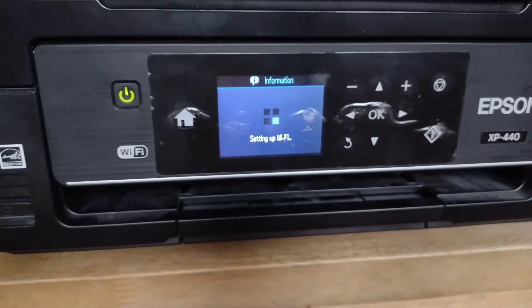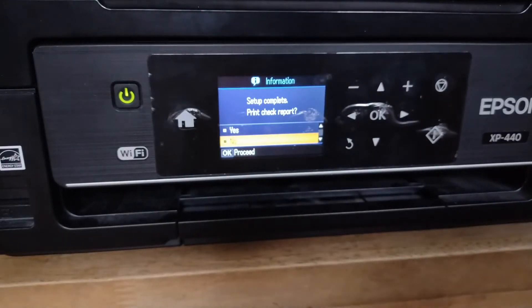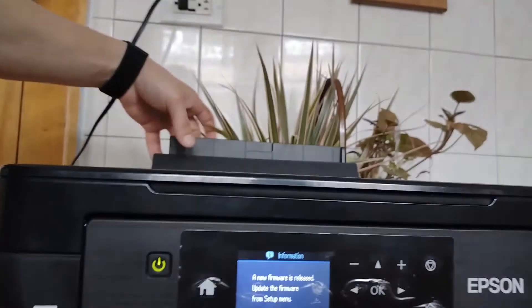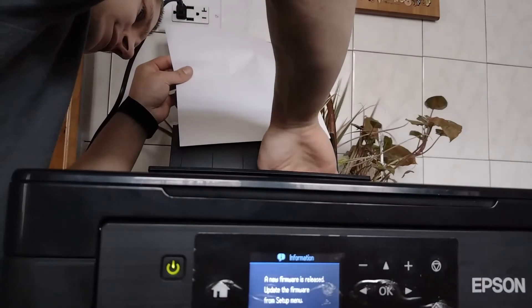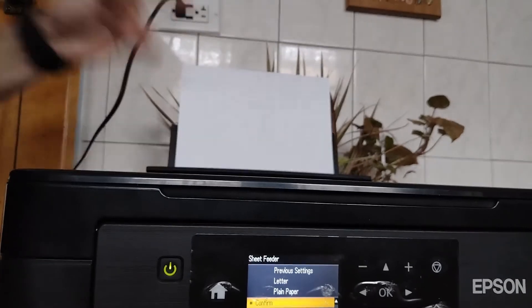Setting up Wi-Fi. Okay, so this is setup complete. Print check report — let me go grab some paper. Okay, so now I've got the paper. I'm going to go ahead and put it right back, tilt it back, slide it on in. It's already set to the right size.